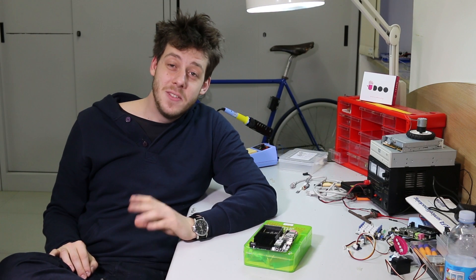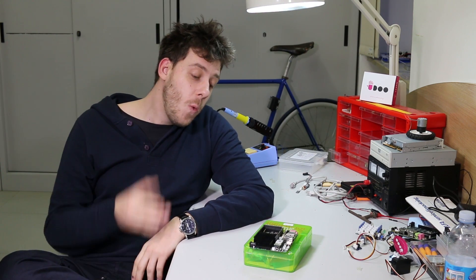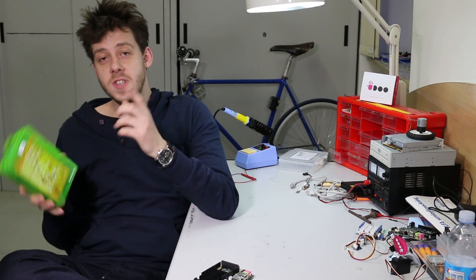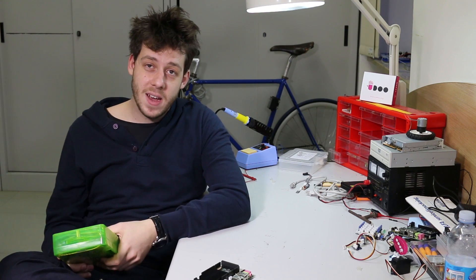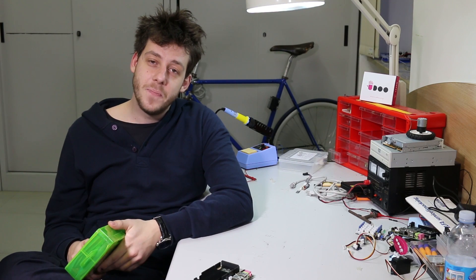Hi guys and welcome! Today we are going to share with you the joy of using one great piece of kit. This is the Seed Studio Groove Starter Kit Plus, and we received it from our friends at Seed Studio back in the Rome days when we were at the Maker Faire.